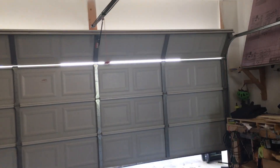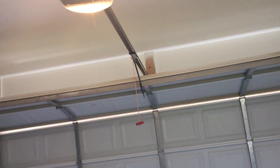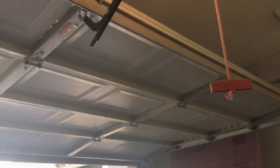Now we will run it up with the LiftMaster 78LM. Here we go. Okay, chain is extremely loose. And opener is very loud. But otherwise, seems to work pretty good. It comes close too. Let's close it down.